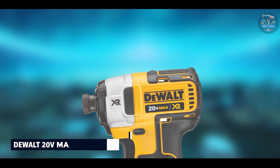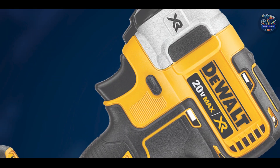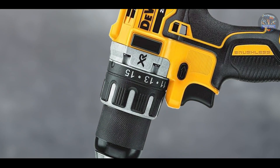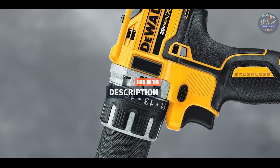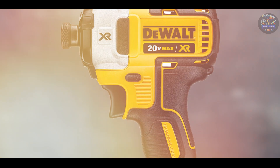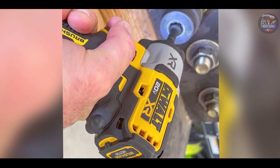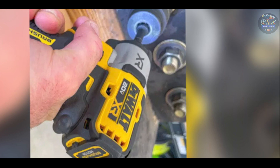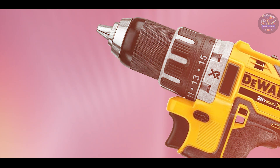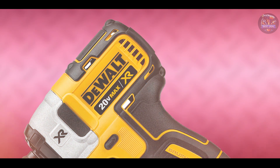In the second spot, we have the DEWALT 20V MAX XR DCF 899HB, a versatile cordless impact wrench known for its powerful performance and ergonomic design, making it ideal for automotive applications. This wrench features a brushless motor that delivers up to 700 ft-lbs of max torque and 1,200 ft-lbs of breakaway torque for tackling tough lug nuts. It includes three speed settings for precise control and a bright LED light for improved visibility in dark work areas, along with a compact and lightweight design.